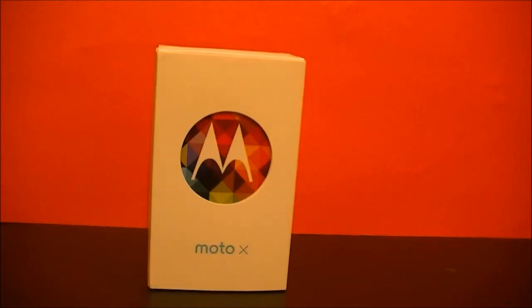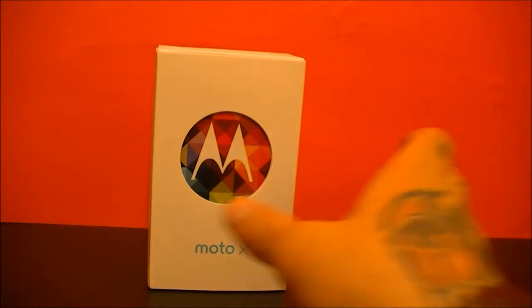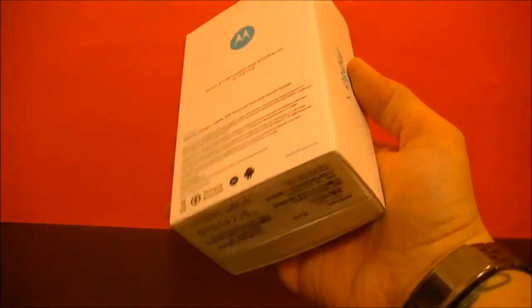Hello guys, Joshua McClintock here for TechSpider HD channel on YouTube. Today we're unboxing the Motorola Moto X for Verizon Wireless.